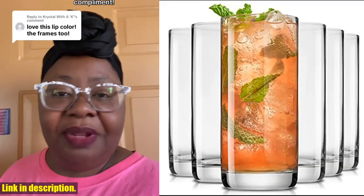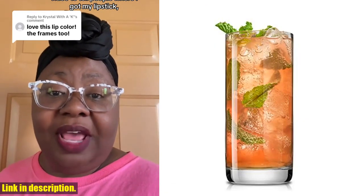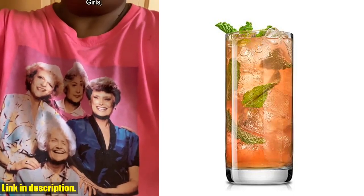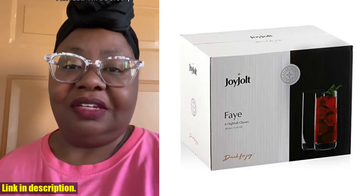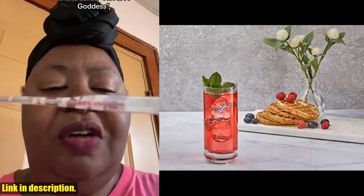And with a 12-month guarantee, you can trust that you are getting a high-quality product. So if you want to elevate your drinking experience with these classy and practical highball glasses, check out the link in the description to get your hands on the Joyjolt Fae 13-ounce highball glasses today. Don't forget to like, share, and subscribe for more reviews and recommendations. Cheers!